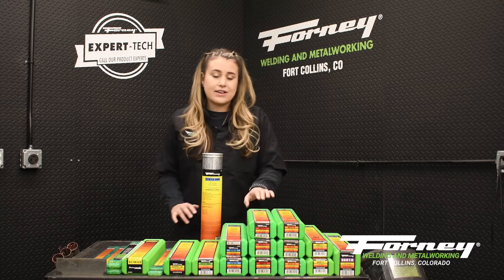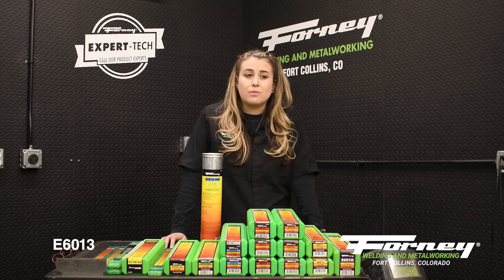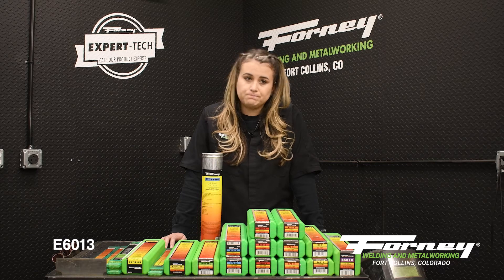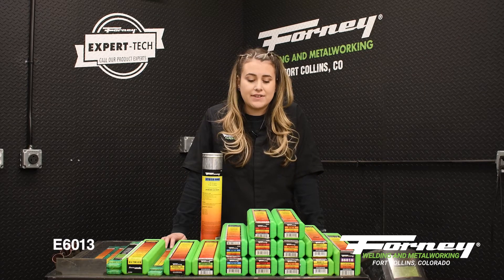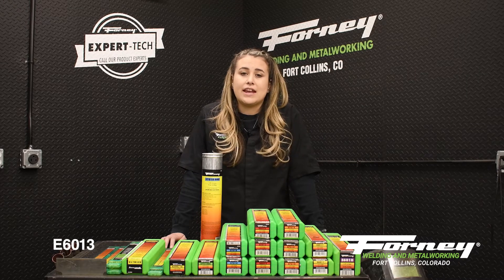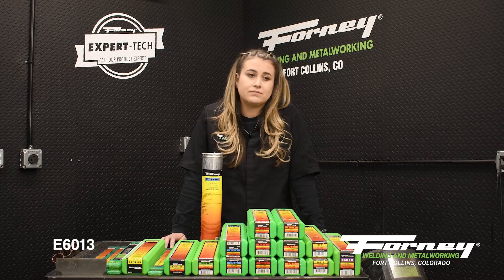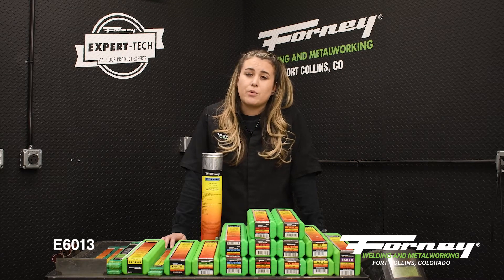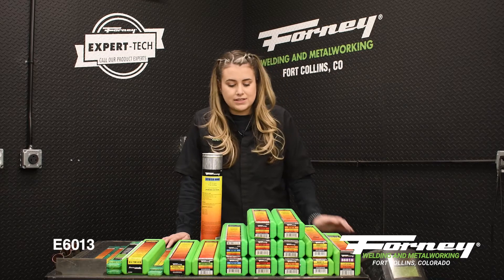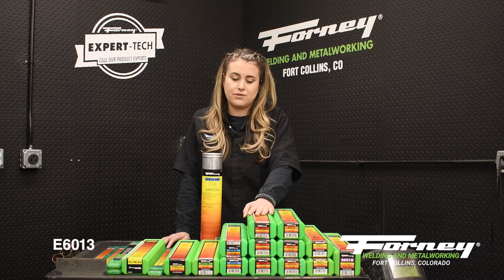The next rod is the E6013. E6013 is also an all-position general-purpose rod. It has a smooth arc deposit and a medium to heavy slag that is pretty easy to remove. It can be run on AC or DC, either polarity. It is excellent for poor fit-up, small diameters, and thin sheet metal. This rod is going to be used on thinner diameter applications and thinner sheet.